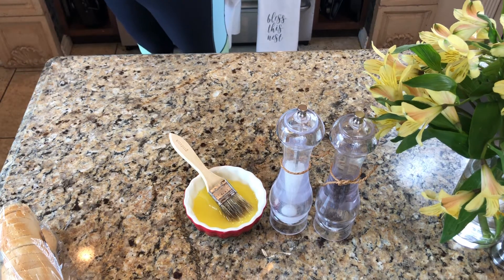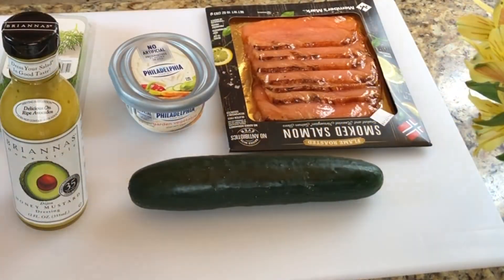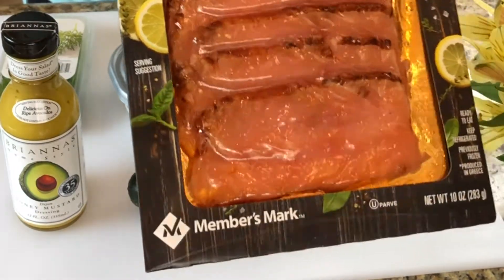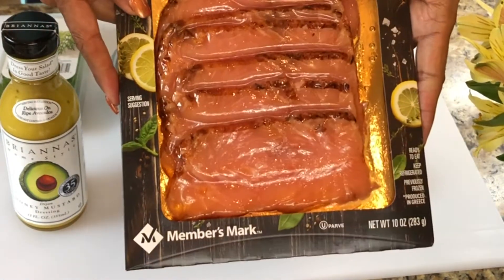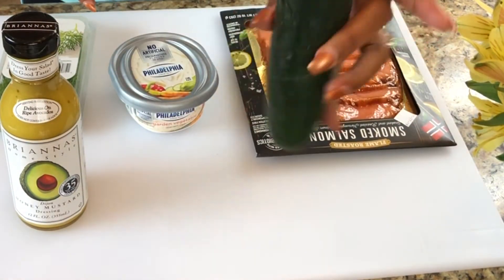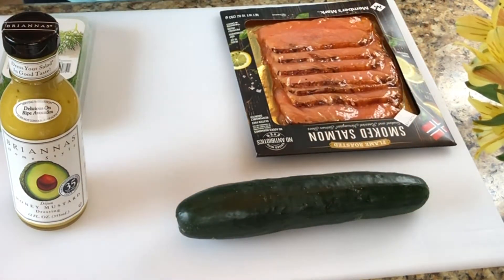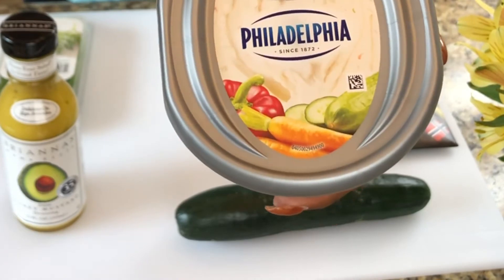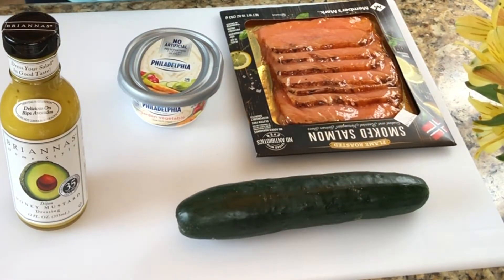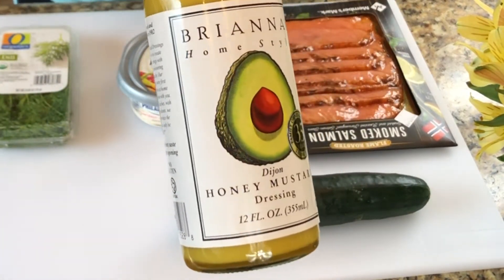Let's pop these in the oven for about 10 minutes — sometimes between 5 and 10 minutes depending on how toasted you want your bread. The first crostini I'm going to show you is my salmon crostini. You just need some smoked salmon — whatever brand you use. I use the brand from Sam's Club. I'm also going to use cucumber and Philadelphia cream cheese, the garden vegetable flavor. You can use whatever cream cheese you like. I also have a little fresh dill and honey mustard dressing.